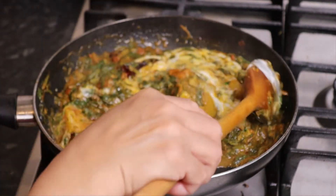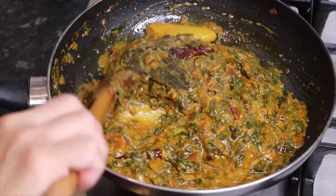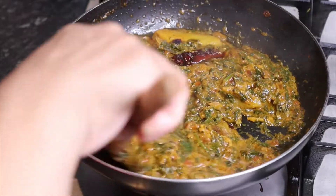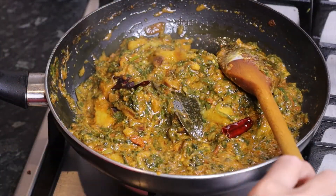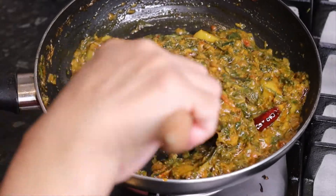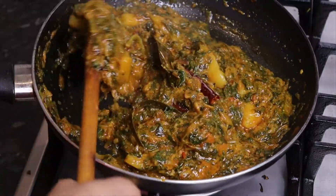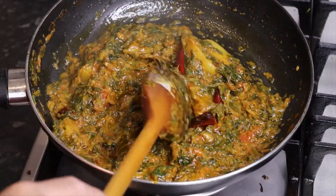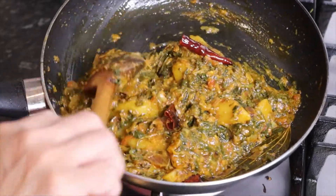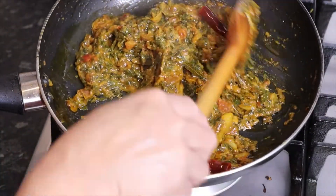The gravy is so good and the sauce is good. We will mix the meat and cook it. Now we are ready to cook.